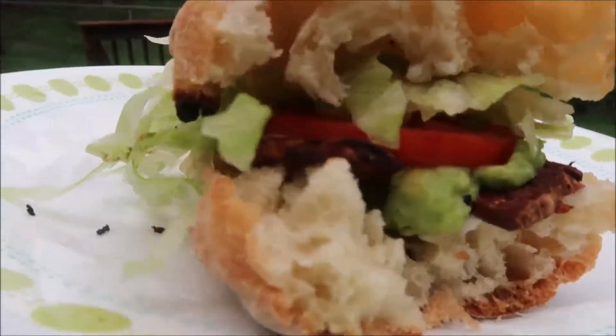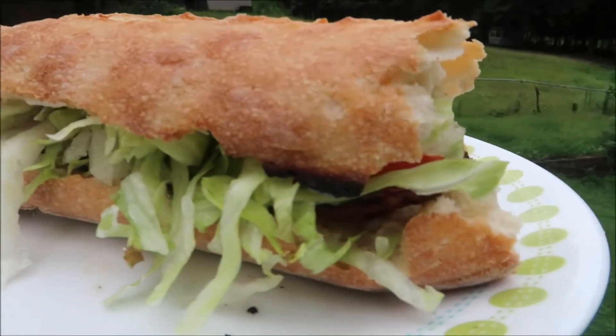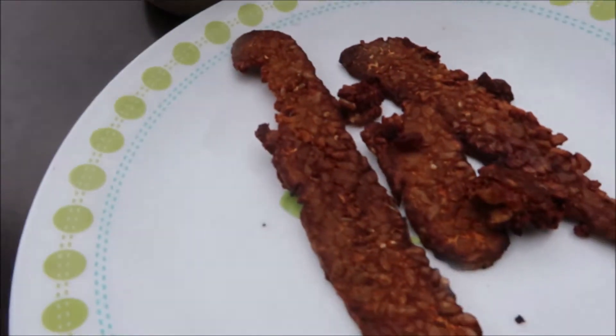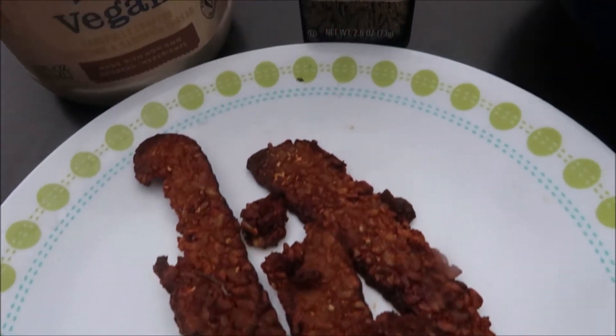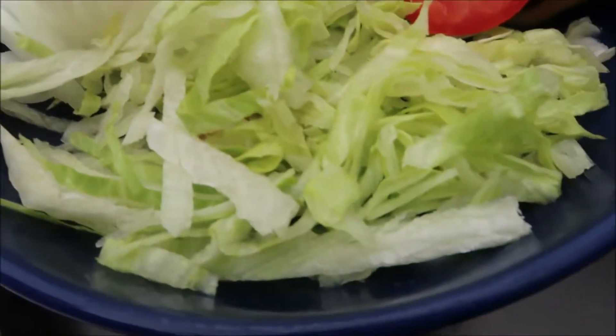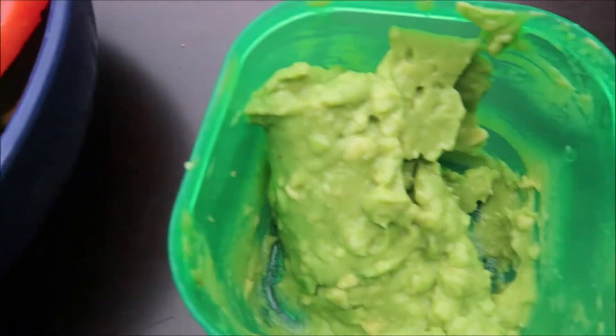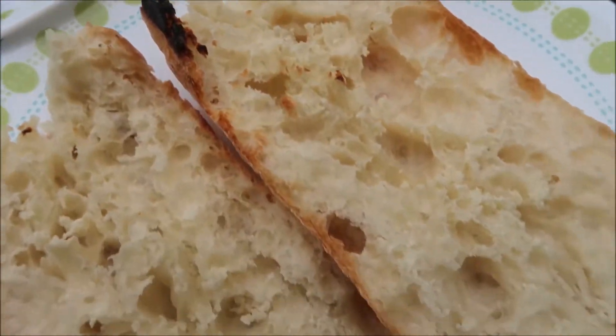The final sandwich is the TTLA from Whole Foods. Here's how we make it at home. We need our tempeh bacon, a garlic aioli made with a little garlic powder and mayo, plus lettuce and tomato. Instead of using regular avocado, we mash our avocados — it helps the sandwich stay together better.